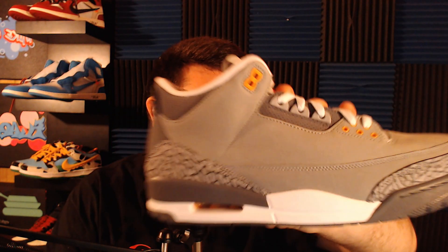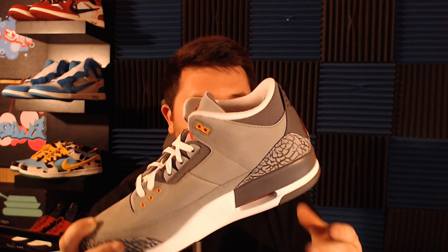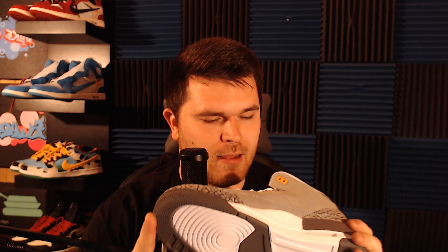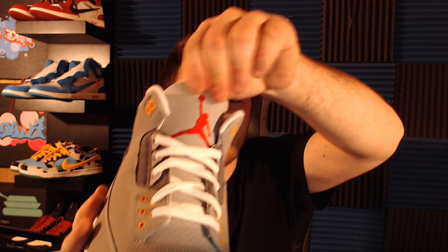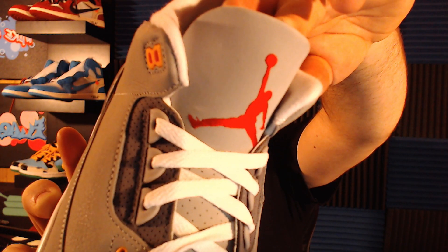I've seen TikToks of people popping the shock windows — I don't recommend that, but I thought it was funny. The detail of the Jumpman on the tongue is amazing. It's a very soft suede material and the Jumpman is completely stitched in — full stitching, not a print. It literally looks completely stitched. You can even see his little laces in there.